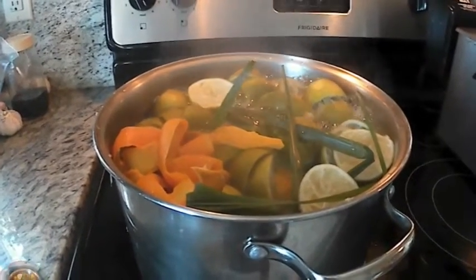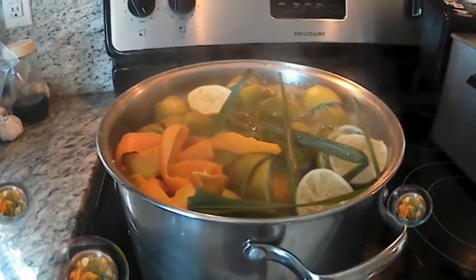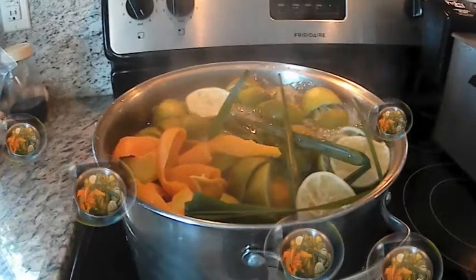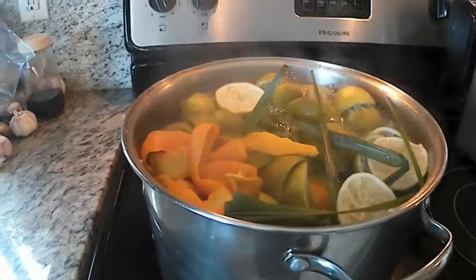And now I'm juicing the green lemon. I use the jug to make lemon juice, and the other is the lemon juice and the orange juice.